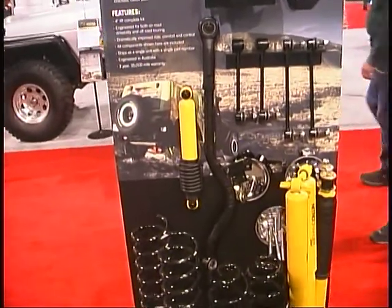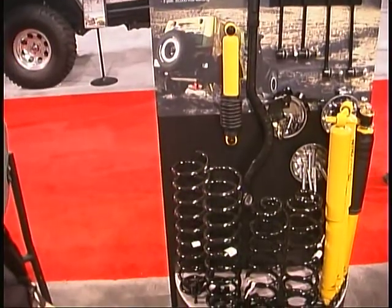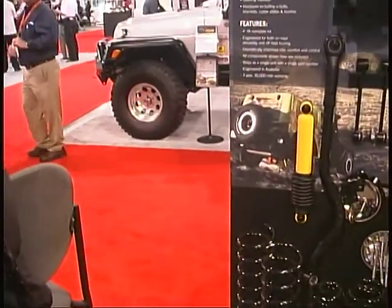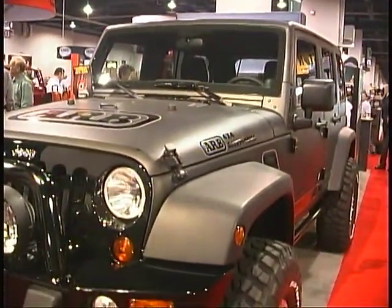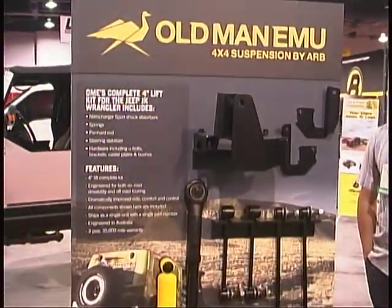So if you have a bumper and winch or rear bumper and tire carrier, you'll have a different configuration than somebody who has a lightly built or stock Jeep. But again, everything you need to install it — a 3-year, 35,000-mile warranty. And this is a taller, newer lift and excellent handling ride, something new by ARB.